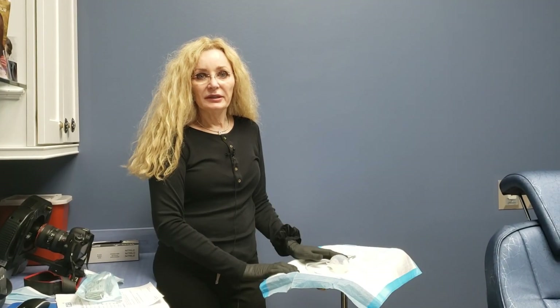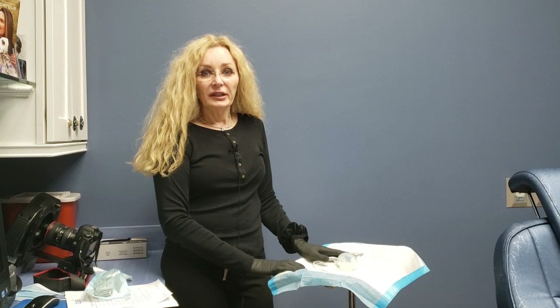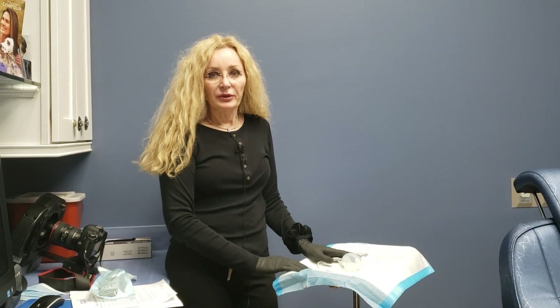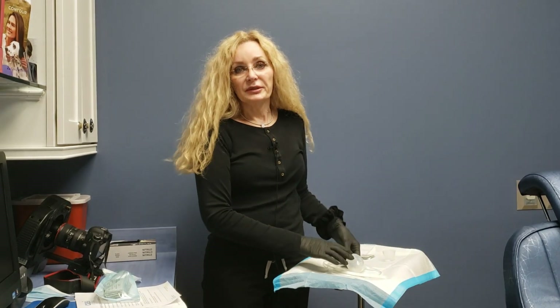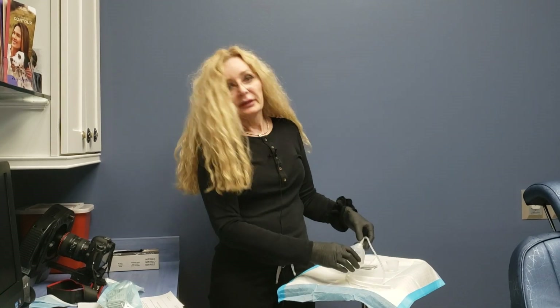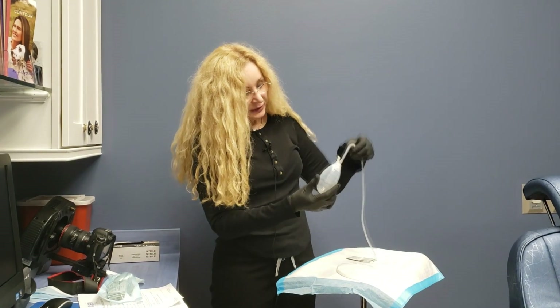Hi, my name is Janine Paulus. I'm a nurse at Chicago Aesthetic Surgery Institute, and I'll be talking today about Jackson Pratt drains. After some surgeries — for example, a tummy tuck or abdominoplasty — the surgeon will insert a drain to help prevent the collection of fluid in the abdomen after surgery.